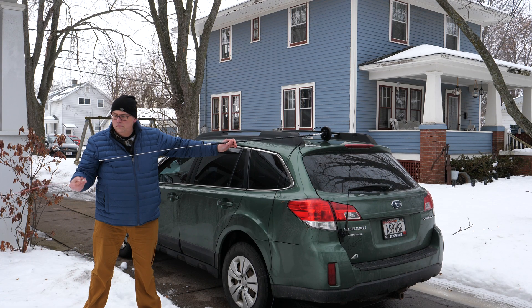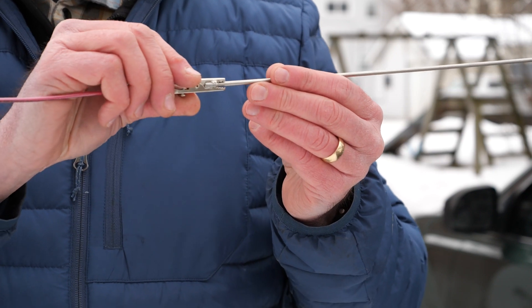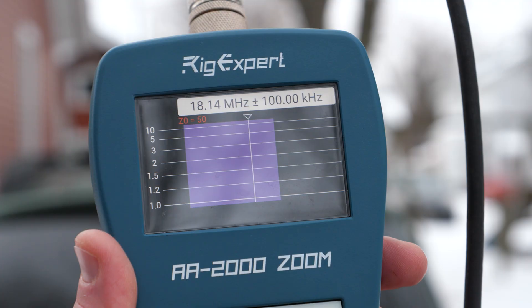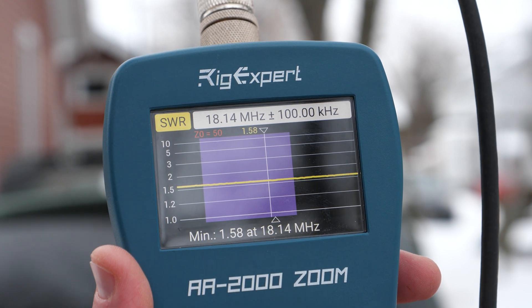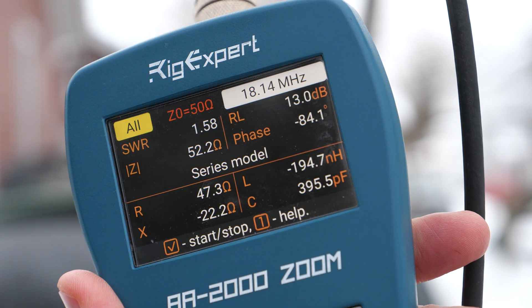So for a couple of bucks, we've added four more bands and extended the bandwidth of our Shark stick antennas, which is a great deal. If you're like me and bought the 5-pack, this little trick adds so much versatility to your existing antennas.